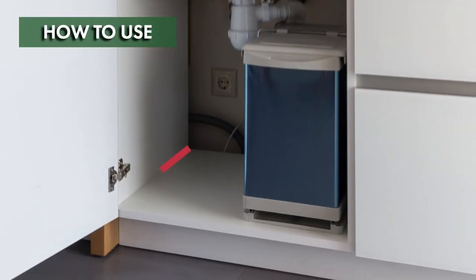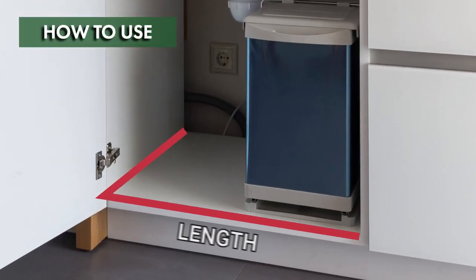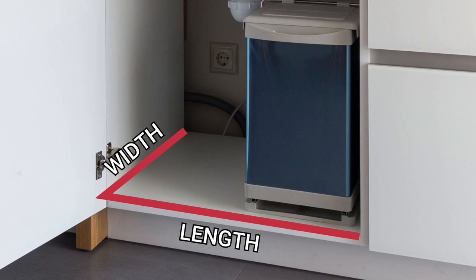Measure the size of your treatment area by multiplying the area's length by its width. Then determine the amount of product to apply. The amount of product you'll need to use is dependent on the level of infestation and the species to be controlled.